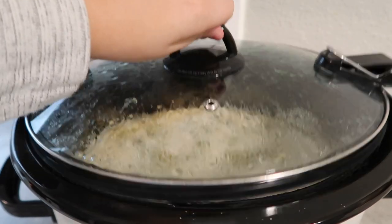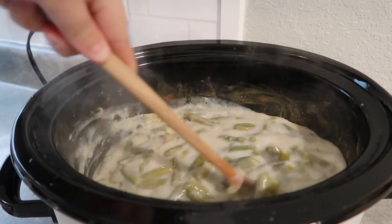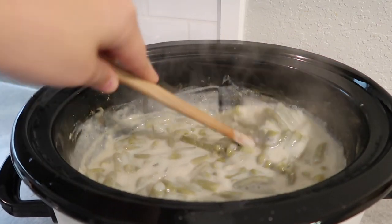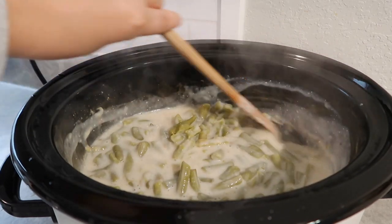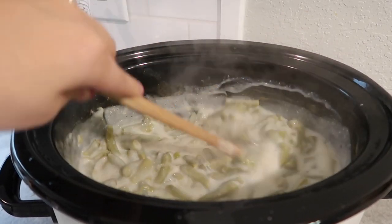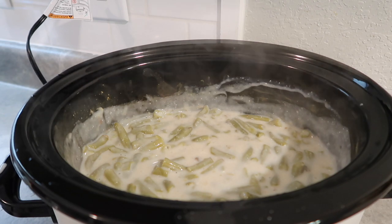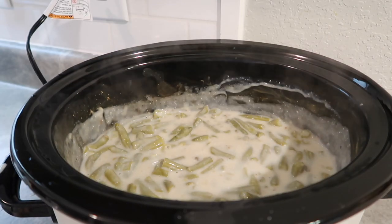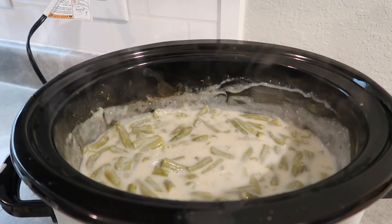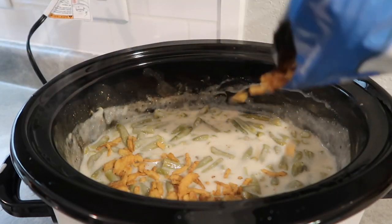This has been going for three hours, so I'm going to give it a good stir. I'll say you could probably leave out the milk — the recipe calls for it, but next time I think I'll leave it out because I like my green bean casserole a little thicker. It's not really going to thicken up as the day goes. I'm going to add some french fried onions on top — that's totally optional, but we love them. I like that crunch right on top.